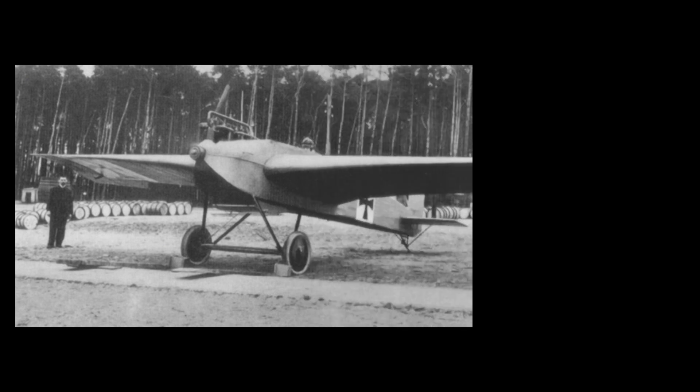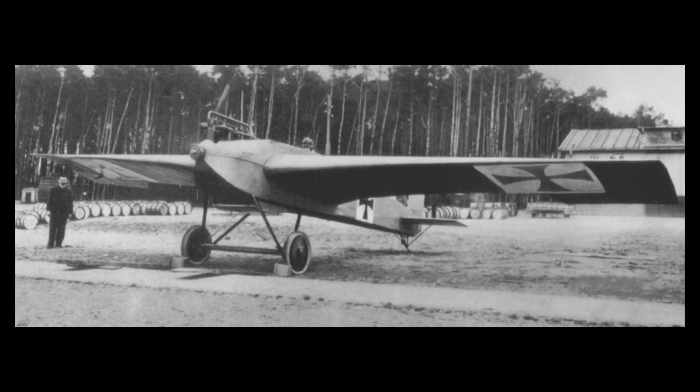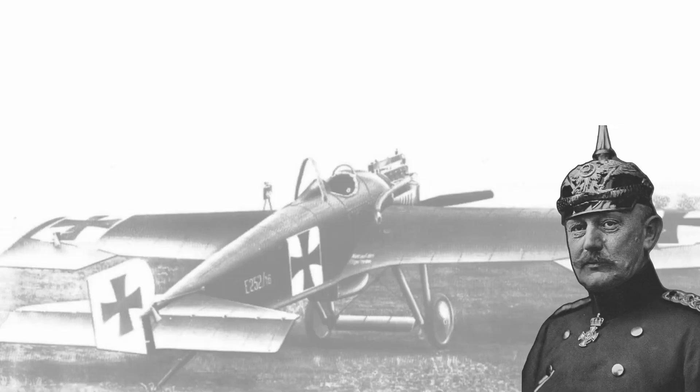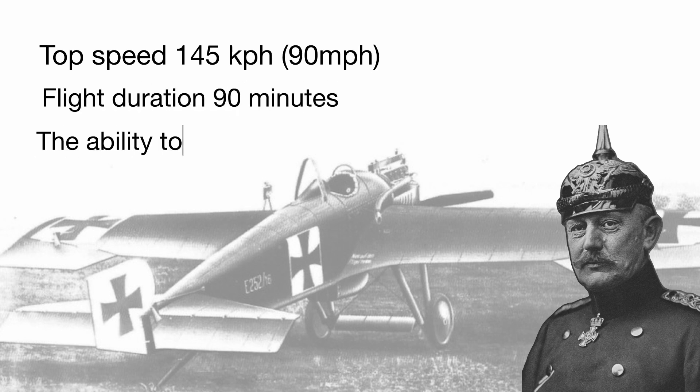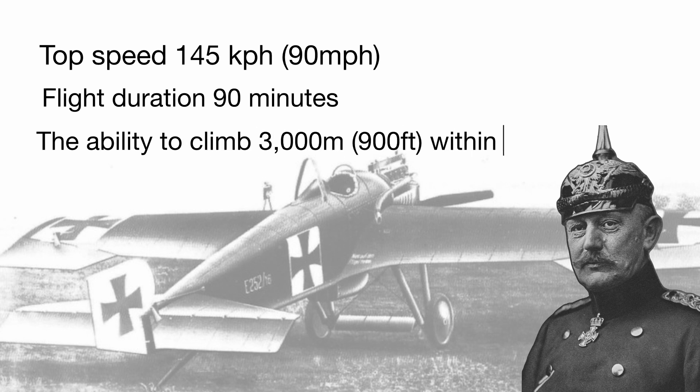Unfortunately, this plane did not meet the specifications of the Imperial German Air Service. The military requirements were a top speed of 145 kilometers per hour or 90 miles per hour, a flight duration of 90 minutes, and the ability to climb 3,000 meters or 900 feet within 20 minutes.